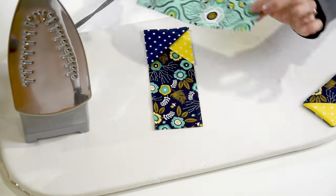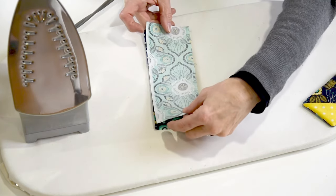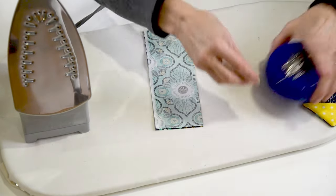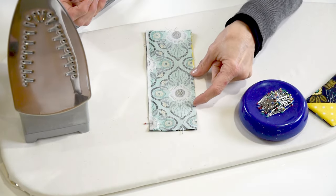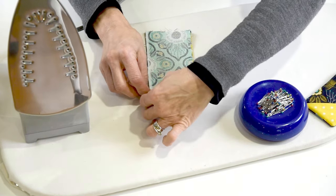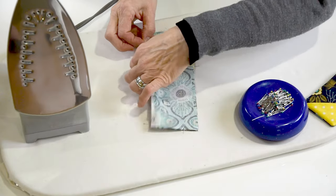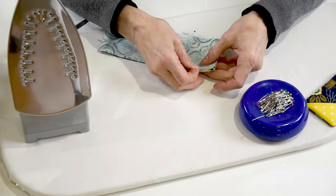Take your second piece of fabric, right sides together, and lay it right on top and pin. You're going to want to have about a two-inch opening on one side so that we can turn it inside out, but other than that, stitch all the way around at a quarter-inch seam.